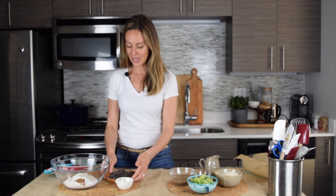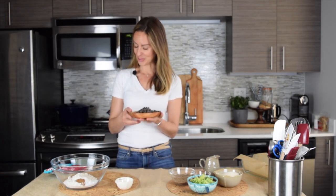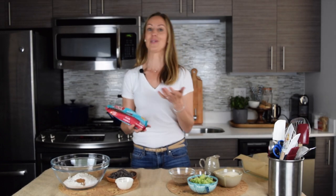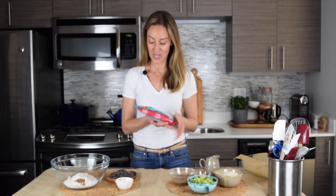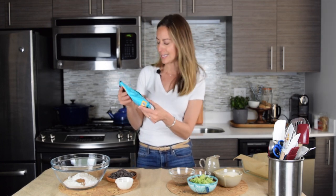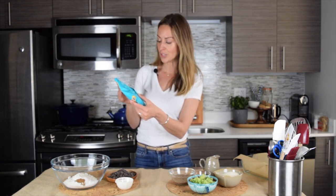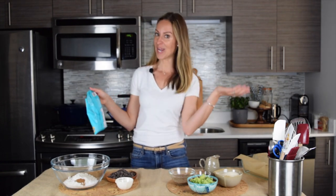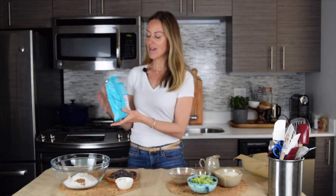We have our flour blend, which has baking soda, baking powder, salt, some cinnamon, and then of course our dark chocolate morsels. If you've seen my channel or my Instagram, you know how much I love Enjoy Life Foods. These are their dark chocolate morsels, and I'd like to read the ingredients so you know how clean these are: unsweetened chocolate, cane sugar — that's it. That's all you need to make clean, delicious dark chocolate.